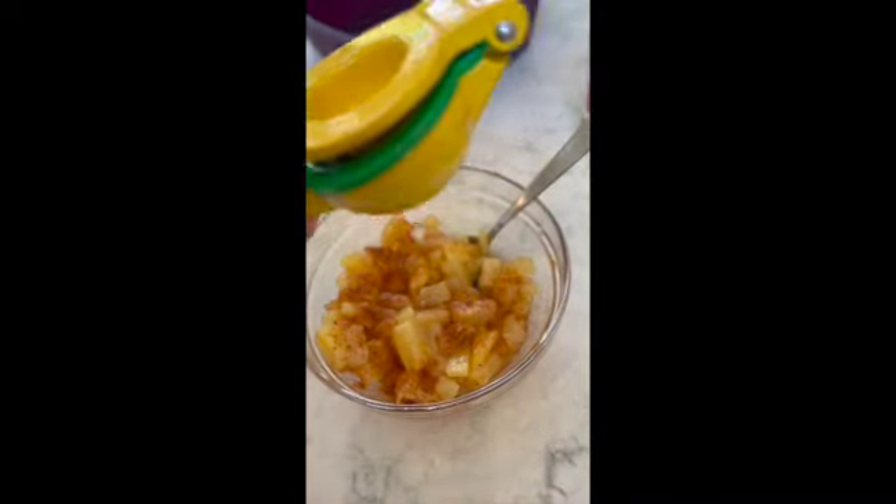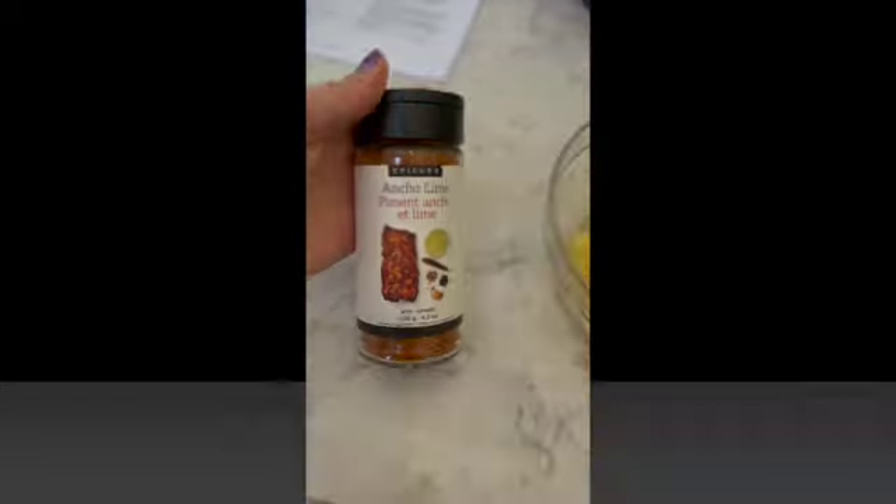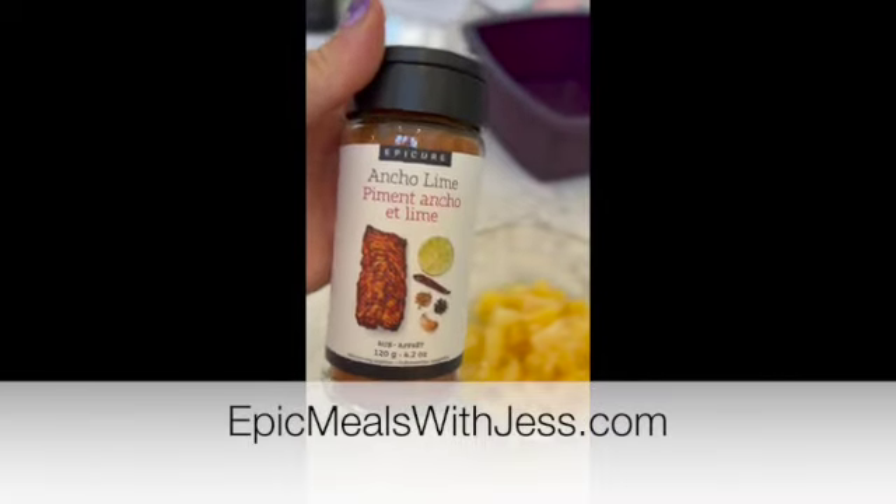Think mango salsa with heat. It is to die for. You need to give this a try. Head to epicmealswithjess.com.